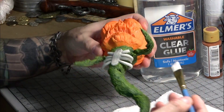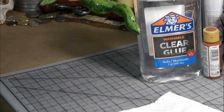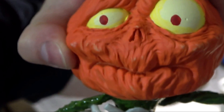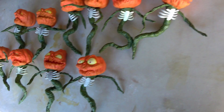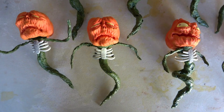Next we coated the entire body and ribs with clear Elmer's glue to help lock everything together. Once that was dry we did a few coats of matte spray to knock down the gloss and seal it for the next step. I also added some milky white paint over the pupils just to tone down the red a bit.